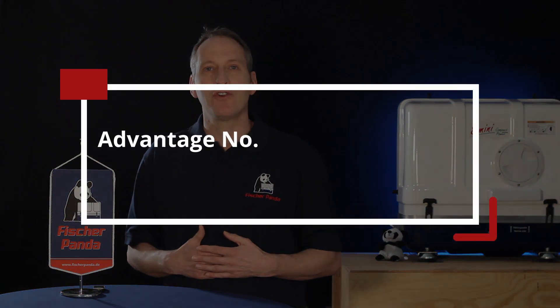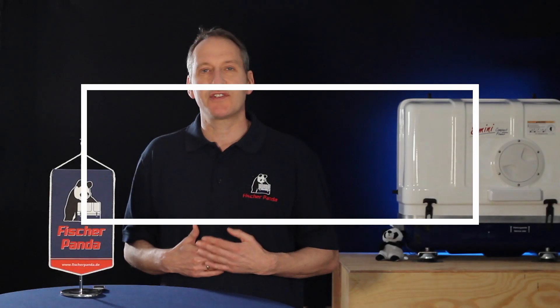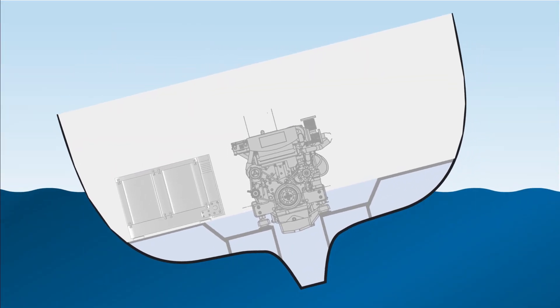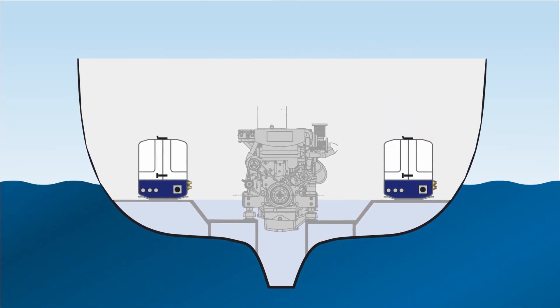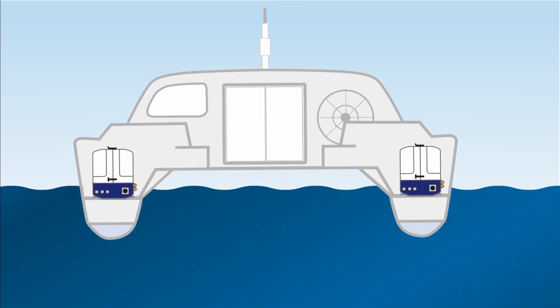The second advantage is to do with weight distribution on your yacht. You might not be able to install a single large generator in the middle of the yacht because that space has already been occupied by the main engine. What you can do is install two smaller generators on either side, so the weight is equally distributed throughout the yacht. It also makes sense to install parallel generators in a multi-hull, as you can install a smaller generator in each hull.